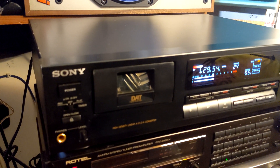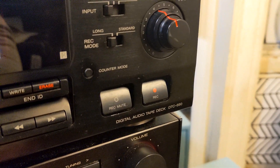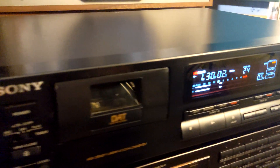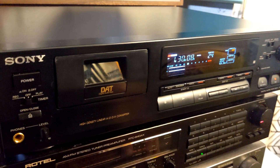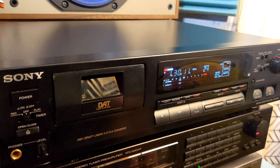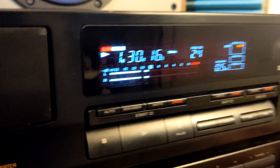Hey, what's up. Here I am again. This time we have a Sony DAT in very good working condition, the DTC 690. It's kind of a basic DAT from Sony because you don't have a few luxuries, but it's completely functional. Right now we are recording some jazz in LP long mode.